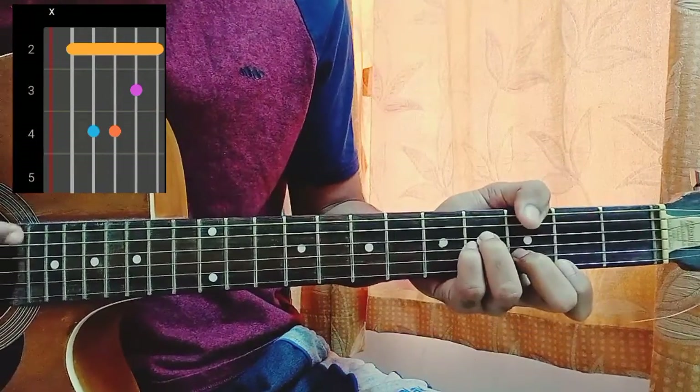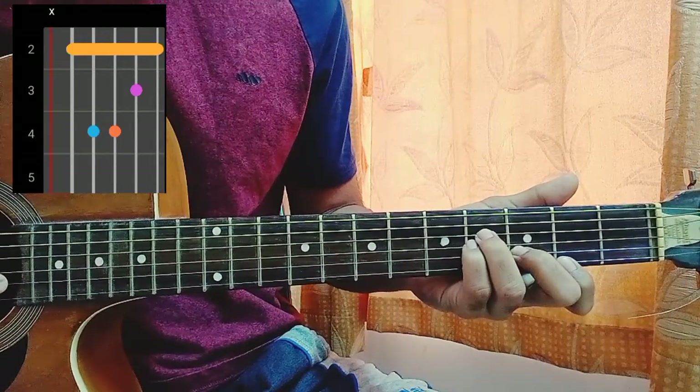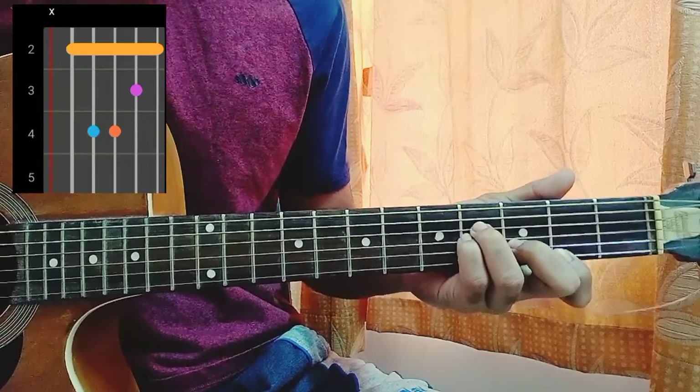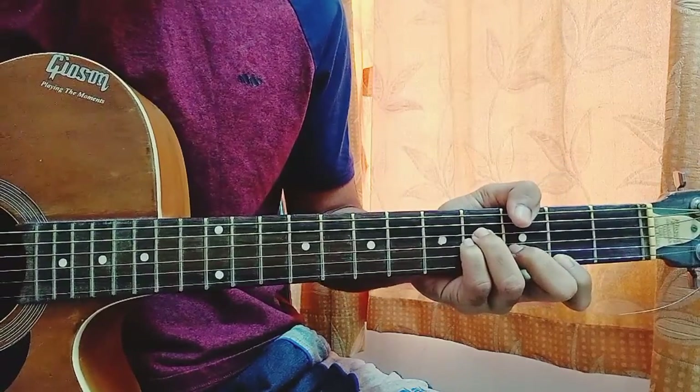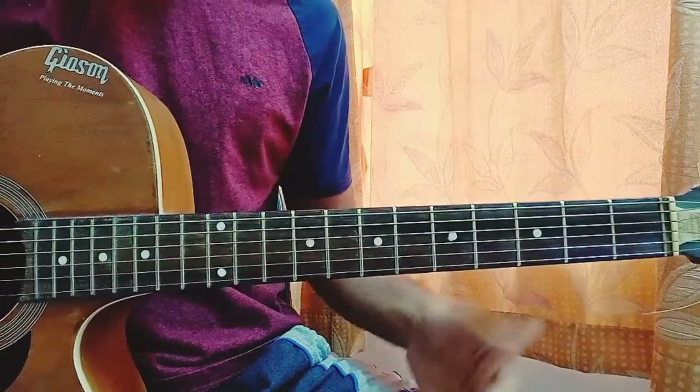B minor is mute, 2, 4, 4, 3, 2. If you're not able to play the B minor chord, try playing it from the D string: D string 4th fret, G 4th fret, 3 on the B, high E string 2nd fret. It's now a closed position chord without the bar, so the top E and A strings are muted.